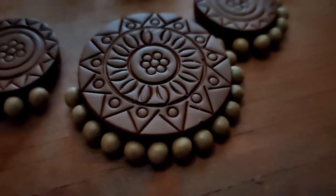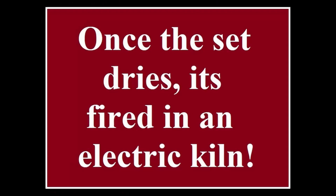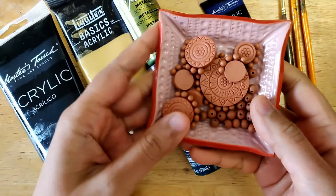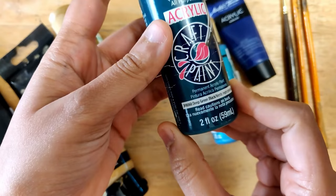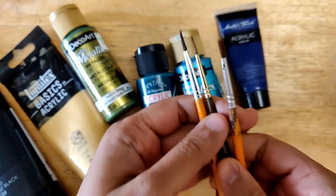I'm using peacock colors and black to paint this set. I've already laid out the colors required. It's fired and has a nice terracotta color. I'm using 18 four-millimeter small round beads for this project. The colors are black, gold, and I'm mixing a little festive green with deep green to get a peacock green. Then I'm mixing pearl blue — the peacock pearl — with dark blue to get the peacock blue that I prefer.